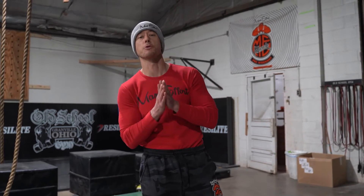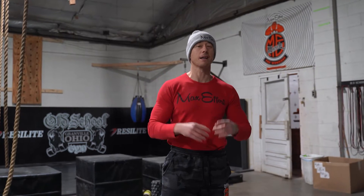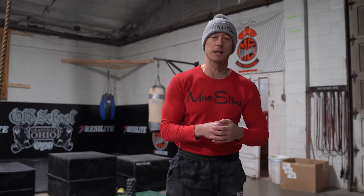Yo, yo, what's up? It's your boy Coach Myers coming to you from the Old School Gym, and I'm bringing you this week's Max Ever Muscle Super Set of the Week. I got a super simple kettlebell burner for that lower body.